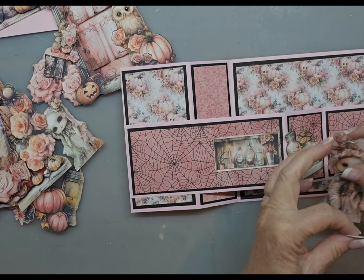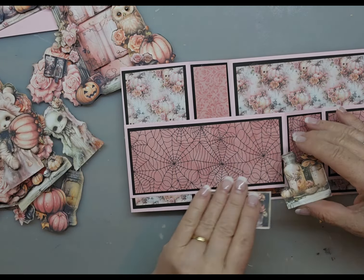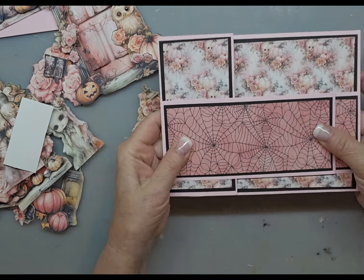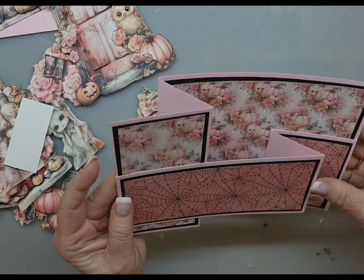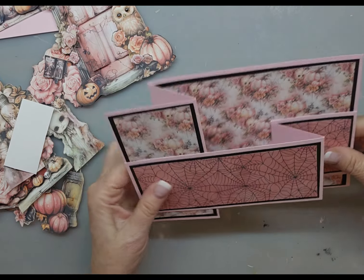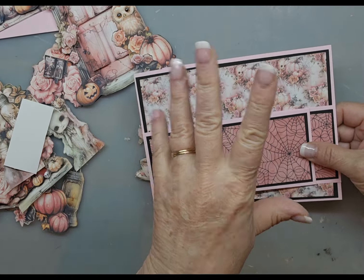Obviously the finished cards — I'll probably show those first, and then you'll be seeing this video on how to create this Z Fold card. All right, thanks for watching, guys. Let me know what you think. Let me know if it's easier than you expected. Super fun. Thanks for watching.